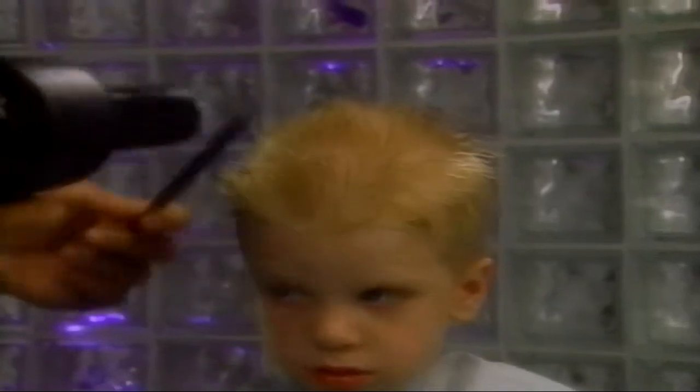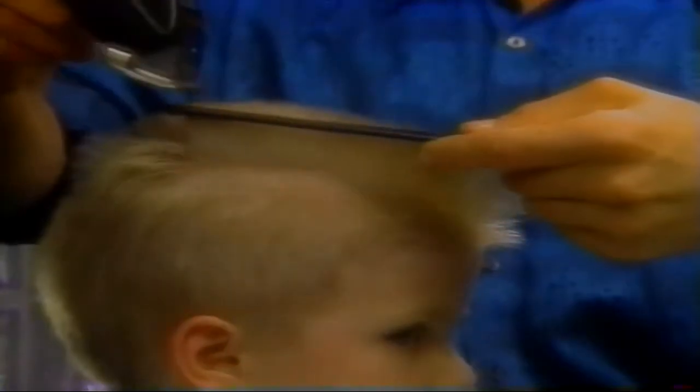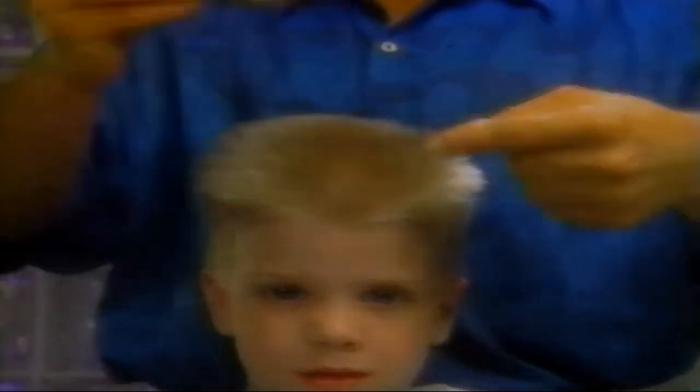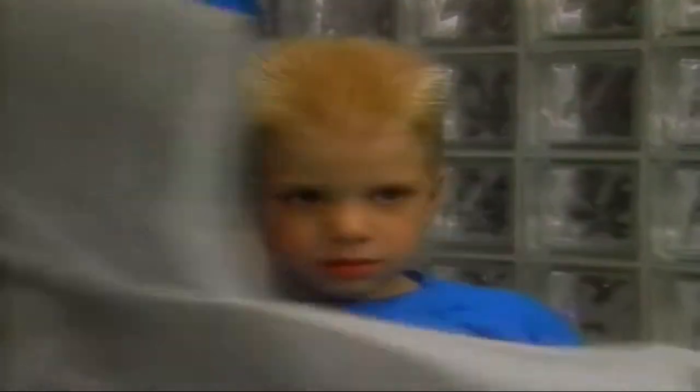Once finished cutting, we blow dry the hair. We also check to see how the hair falls naturally to make any adjustments. For example, we discover a cowlick and even it out with a clipper across comb technique. Be careful with the clipper across comb, especially with kids — if they turn suddenly you can cut too much hair. Now the haircut is complete: a handsome flat top.